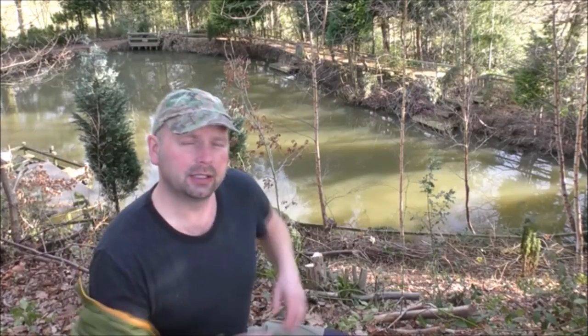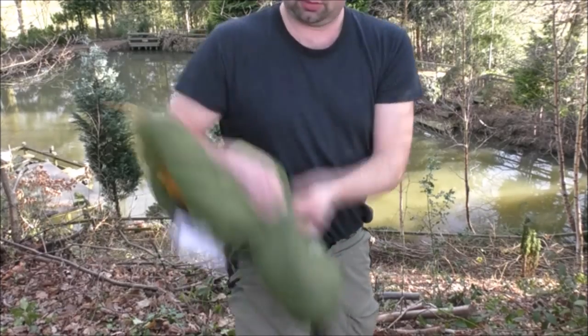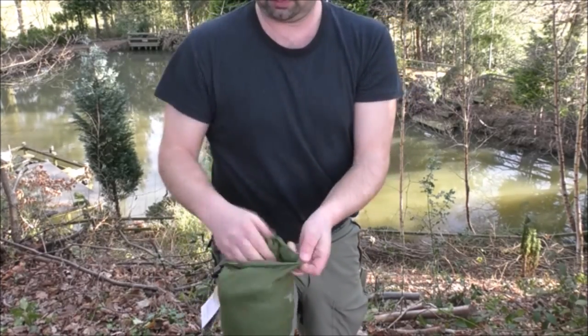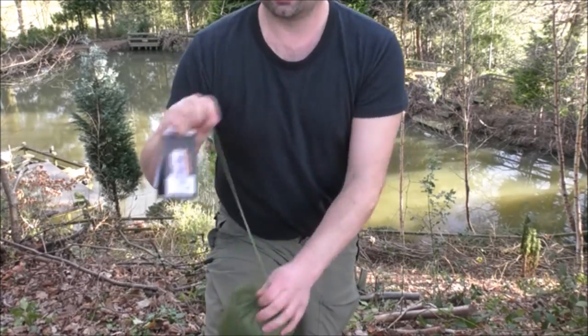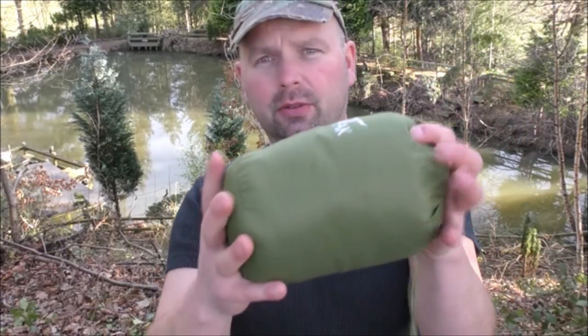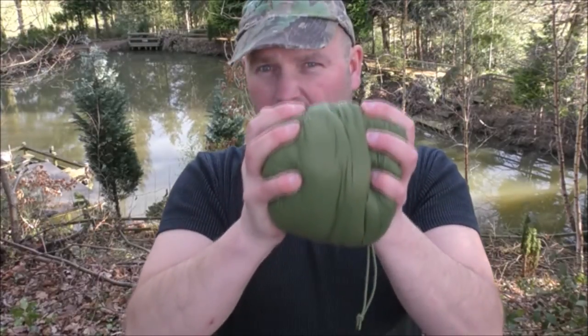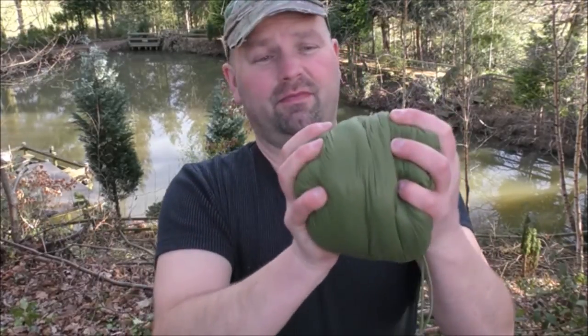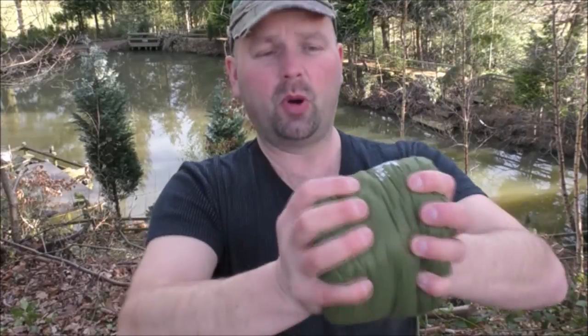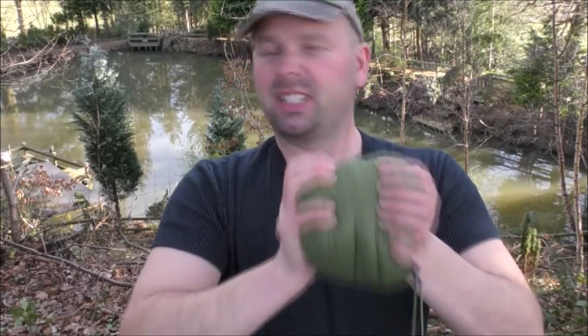I'll just whip it off and show you how neatly it packs down inside this bag. There you go — it looks just like a miniature sleeping bag. Check this out — it's about the size of a grapefruit. That is very very small. If you had some compression straps you could get it even smaller.